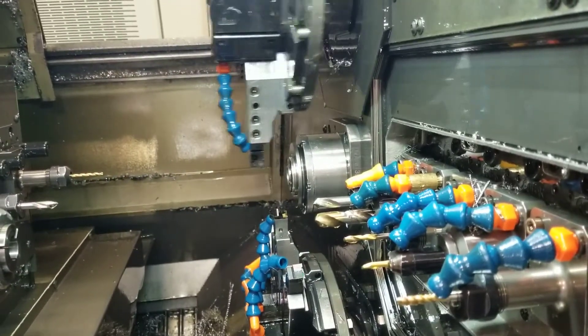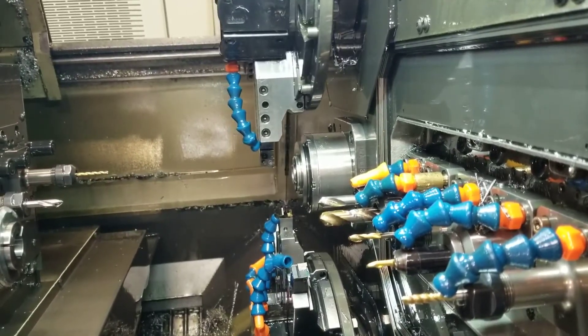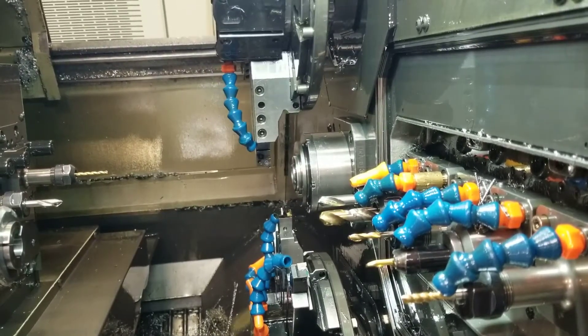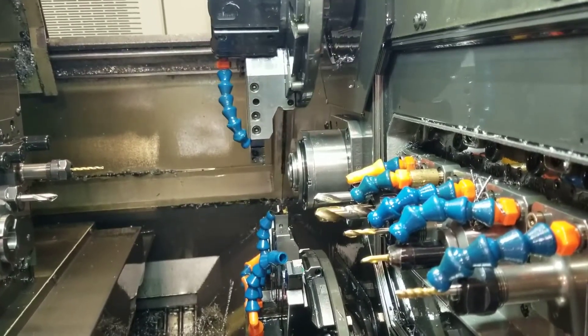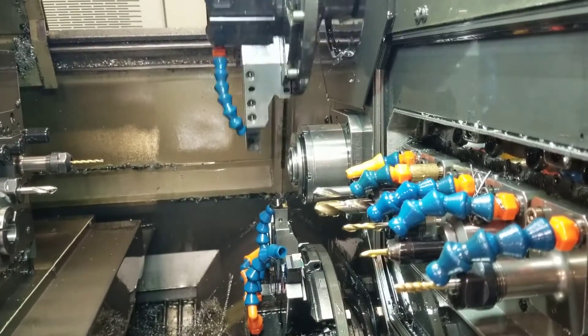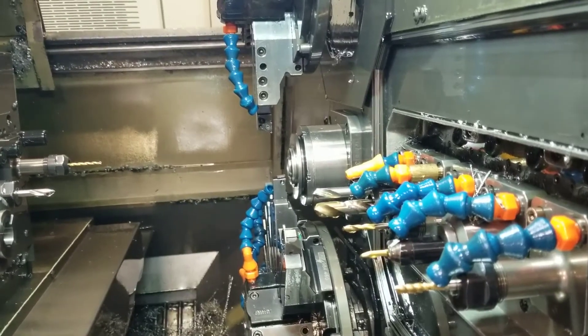Single point threading on main spindle with turret two. Deburb turning thread.